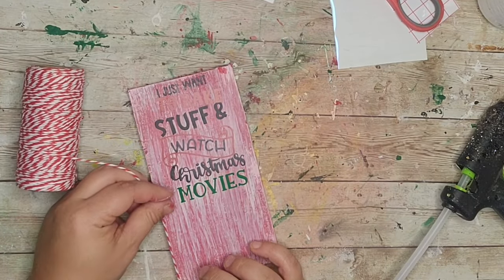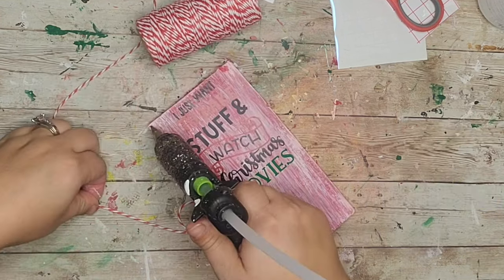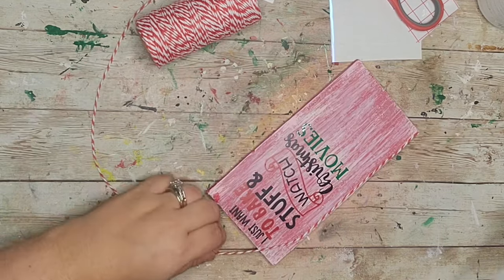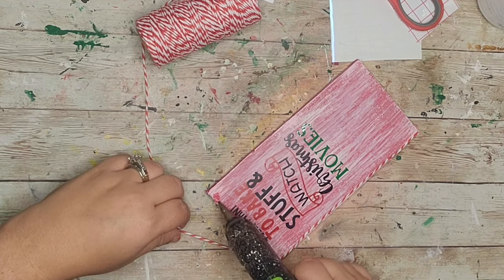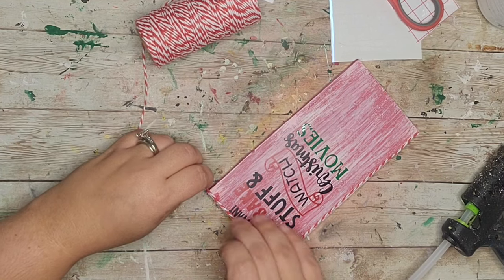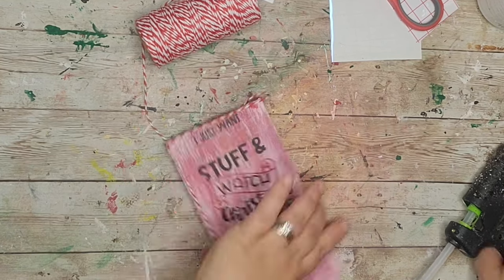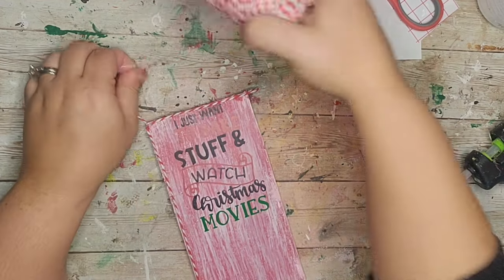After my decal was on I went around the perimeter with that red and white baker's twine. The decal says 'I Just Want to Bake Stuff' — the lighting made it hard to see for a moment. I placed my decal toward the top of the wood plank on purpose because we're going to add something super cute to the bottom.